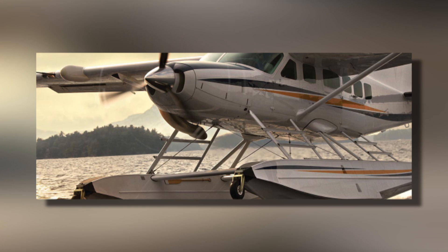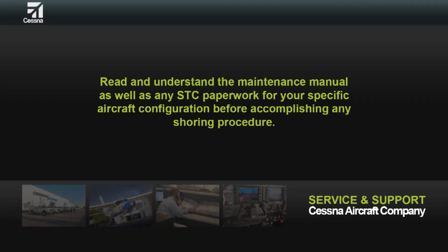This video will discuss the general procedures for shoring the Cessna Caravan when equipped with amphibious floats for required maintenance specific to the aircraft fuselage. Make sure you read and understand the maintenance manual as well as any STC paperwork for your specific aircraft configuration before accomplishing any shoring procedures.